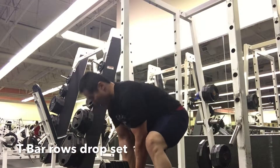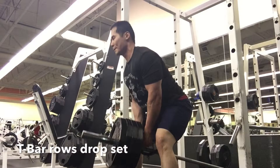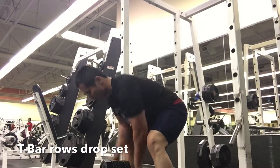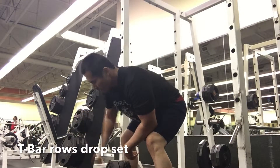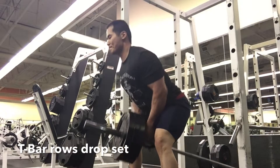Just to help out with getting a lot more volume, I'm really trying to focus on getting every bit of muscle fiber activated so that I can have good growth and get a lot of blood flow into that particular area.